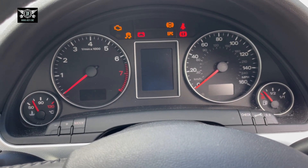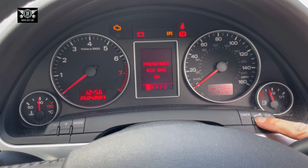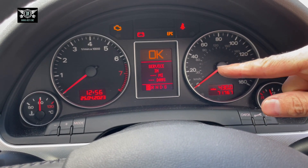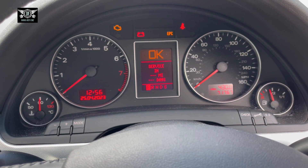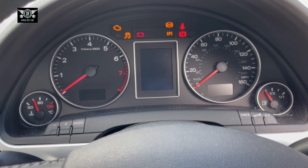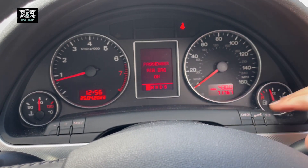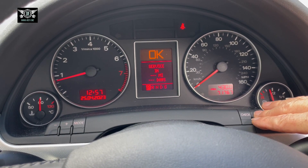If I check the service due now by pressing the spanner, you just get the little lines there. Once we drive the car, you will actually see the time and the miles to the next service.